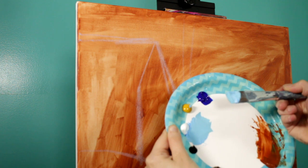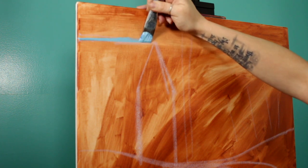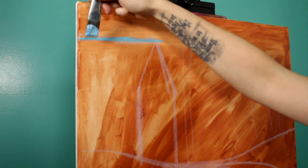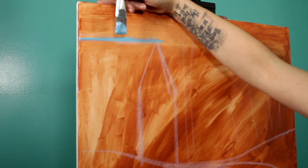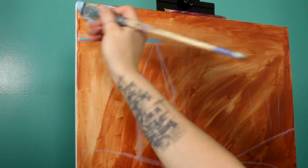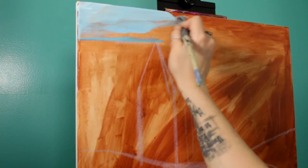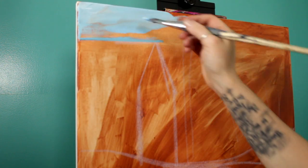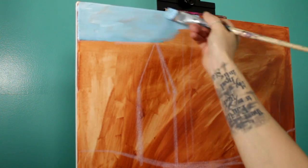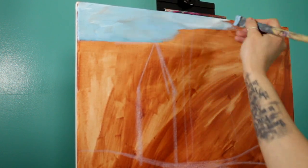I'm going to start by outlining the top edge of my barn. Notice as I was doing that, I have my pinky and my hand resting on the top edge of the canvas — I'm not just hoping I can keep my hand steady, I've got my hand resting on there and I can just pull it across. That's how I was able to get that nice straight line. Now that I've got that, I can just start working this color in. I picked up a little extra white because I want the sky to look like maybe there's some clouds going on. Get right up to that line — if you happen to go over it a little bit it's not a big deal because you're going to paint the roof on your barn there anyway.